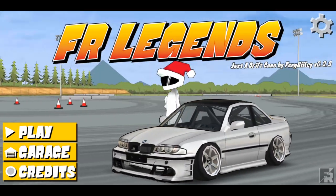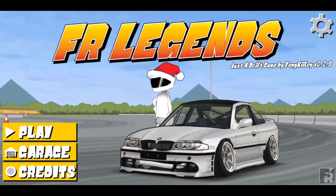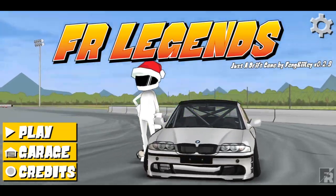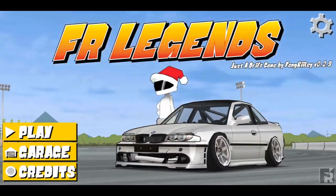Jadi di free ini adalah livery S14 Zenki. Zenki kenapa salah? Oke, jadi disini gue buat dengan varian detail atau versi detail, bagian body ataupun headlamp ataupun taglamp itu pure buatan gua semua.